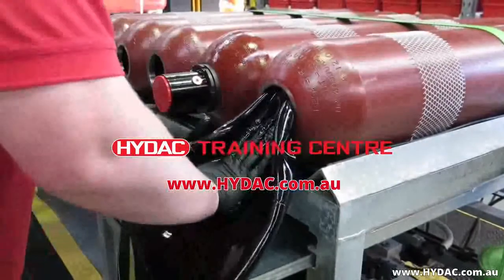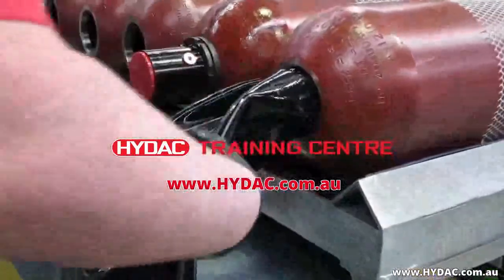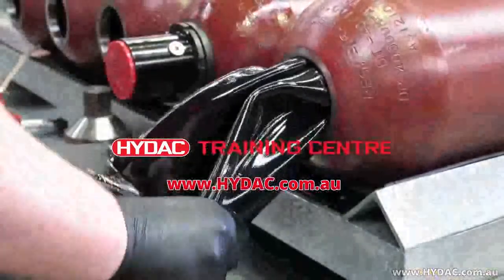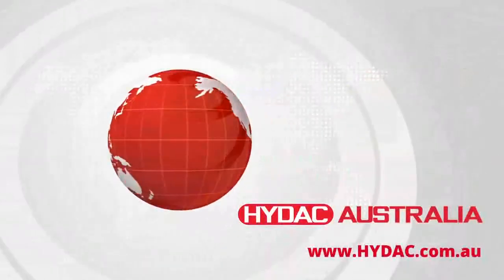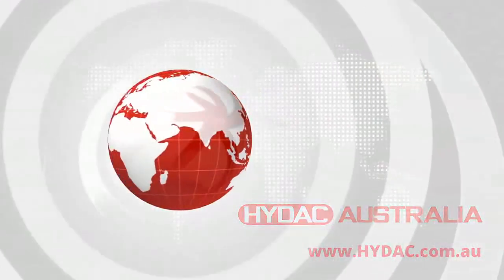HIDAC hosts regular training courses on many topics including hydraulic accumulator technology in Melbourne, Australia. For more information, please visit our website at www.hidac.com.au.